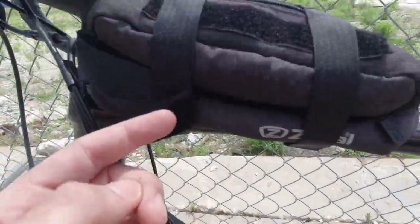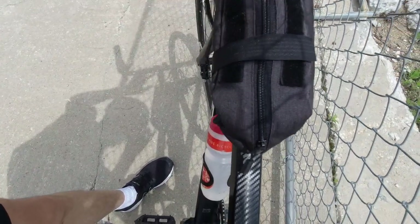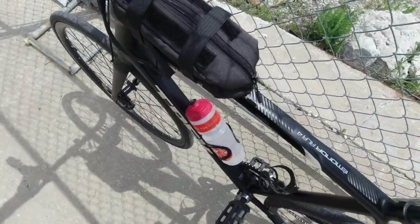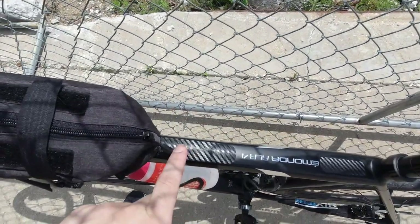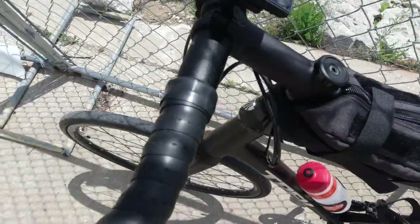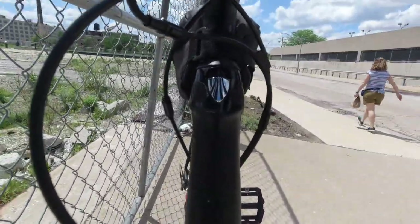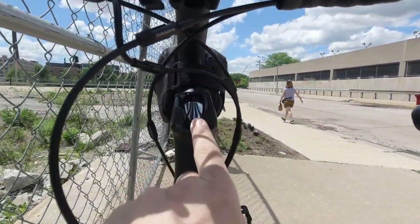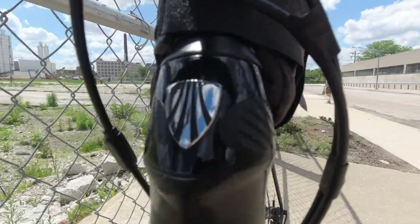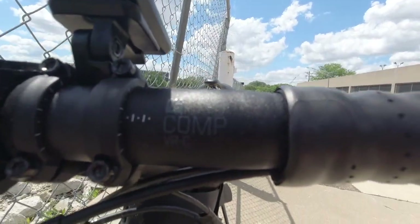I also got this little bag on here — it's a Z-file bag, I got it from Walmart — just to keep some storage items. You can also see right here it says 'Emonda ALR 4.' In addition to that, I added some carbon fiber stickers to keep rocks and things off the bike, and right here you can see the Trek logo.